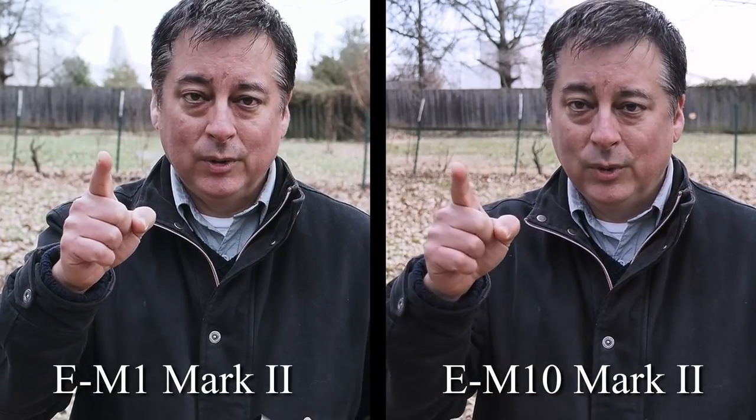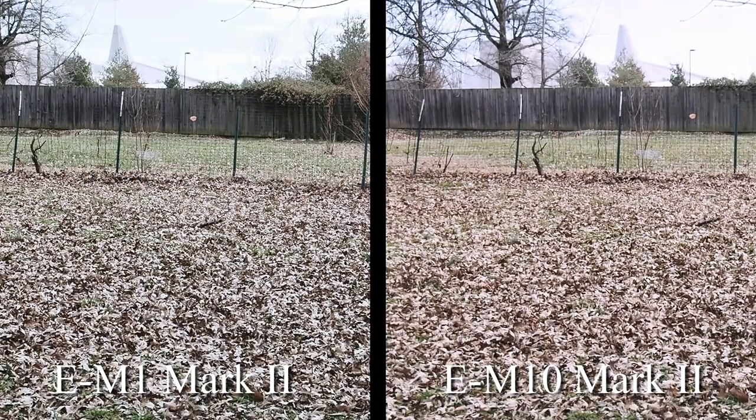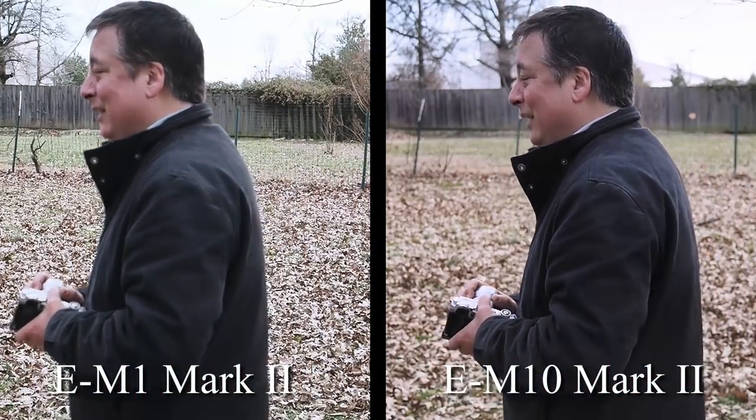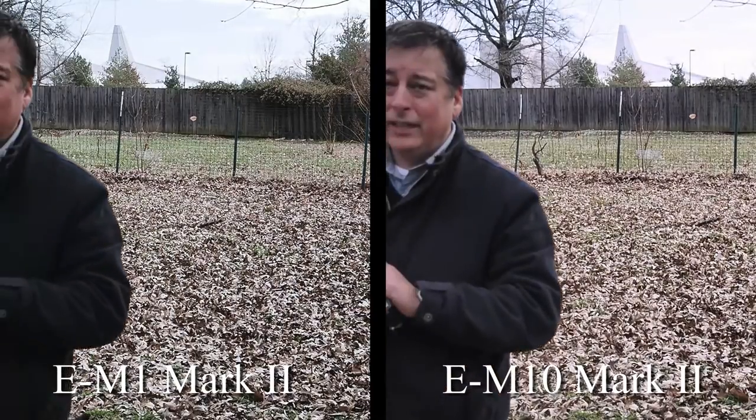The other exception to not upgrading from a Mark I is sports, action, and wildlife photography. Then your only upgrade path really is the E-M1 Mark II — particularly if you're heavily invested in Olympus glass — because that's where you'll see significant improvement in continuous autofocus, continuous shutter speeds up to 60 frames per second raw with single-point focus, and 18 fps in silent mode with continuous autofocus. It's amazing and hard to beat, and it has the pro capture feature.